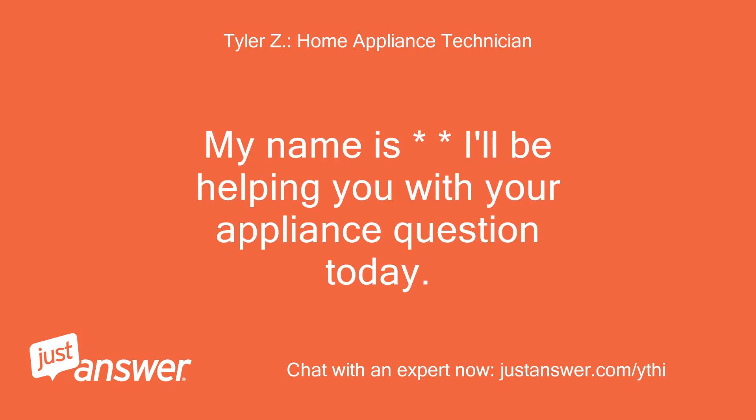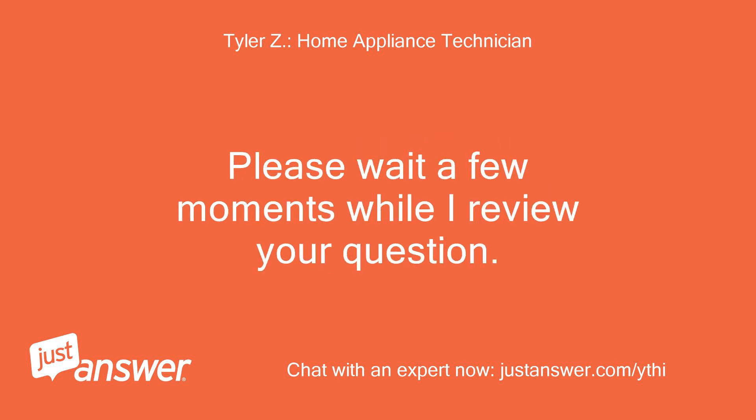My name is — I'll be helping you with your appliance question today. Please wait a few moments while I review your question.